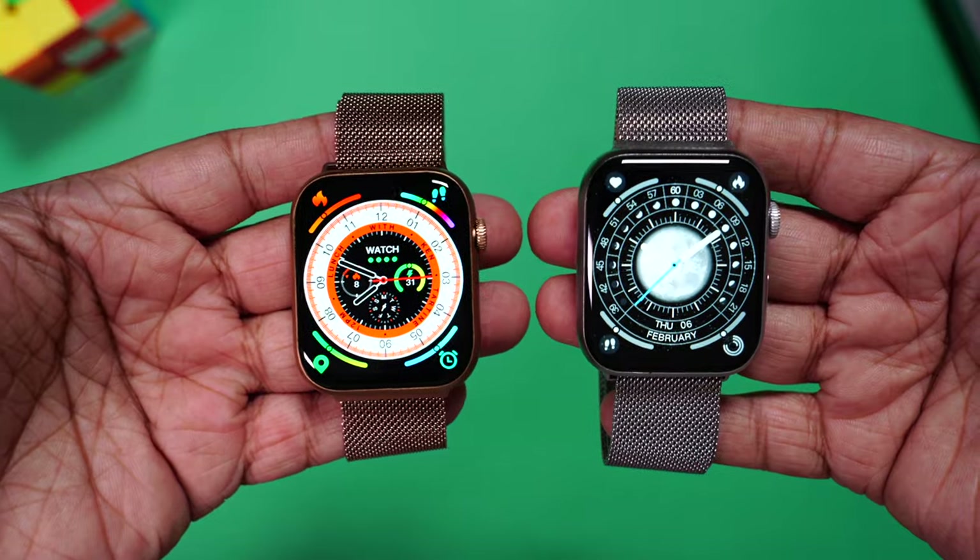Are you looking for a smartwatch that looks exactly like an Apple Watch and gives you a similar experience but still doesn't burn a hole in your pocket? Well, this is the closest you can get — the Firebolt Vogue. It's an all-metal smartwatch priced at just ₹1,999, with a huge 2-inch display and one of the slimmest bezels I've seen on any budget smartwatch.